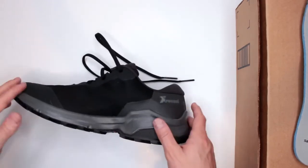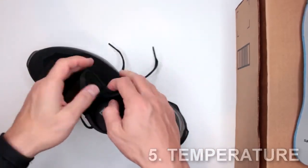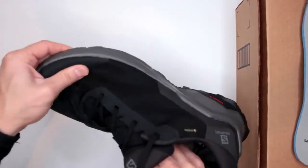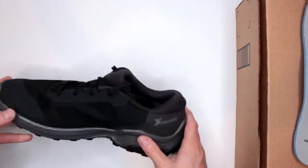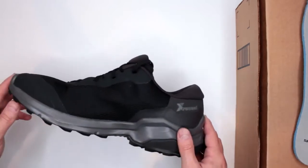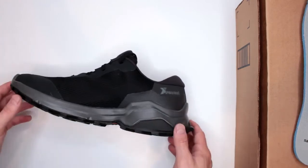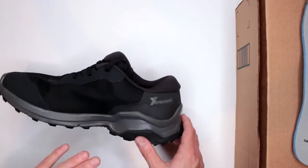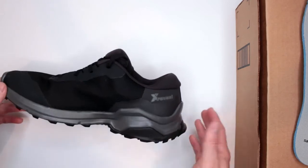Criteria number five: temperature. These shoes are not designed for colder temperatures — the fabric is very thin and you won't last long in the cold. For hot temperatures, however, which is what I've been testing in Florida at 95 degrees, they don't overheat at all. Very light and breathable — absolutely perfect for a hot climate.